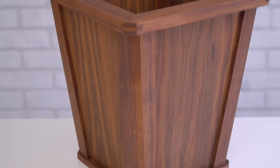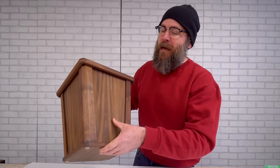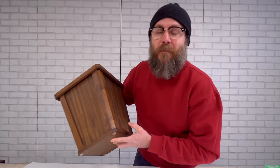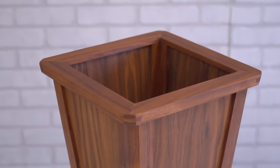I am super happy with how that came out. All of the solid walnut, the paperback walnut veneer, the plywood, and even the rubber feet came from my friends at Kencraft. Please check them out at KencraftCompany.com — they are a family-run business right here in Toledo, Ohio, and they do sell online.